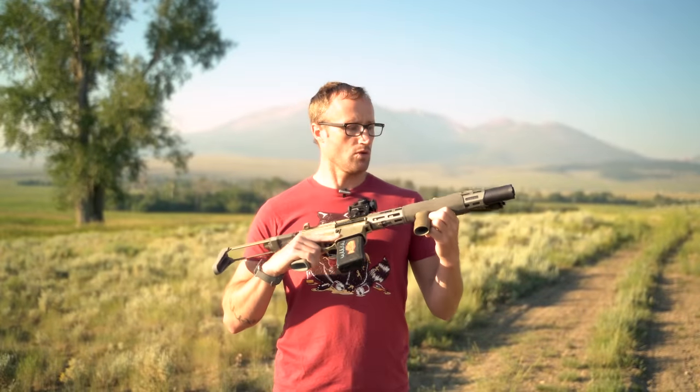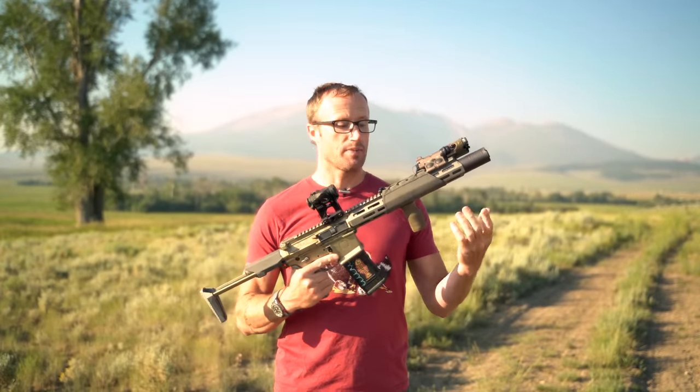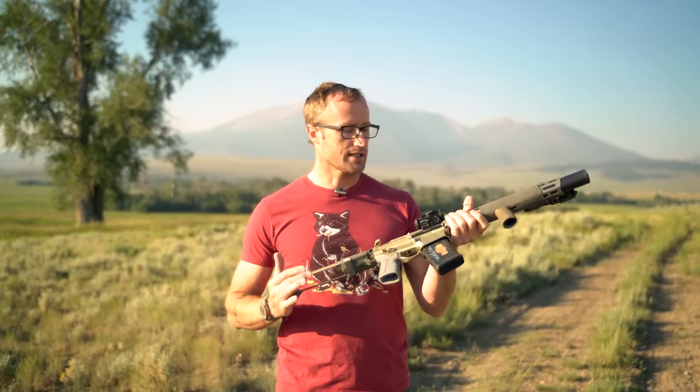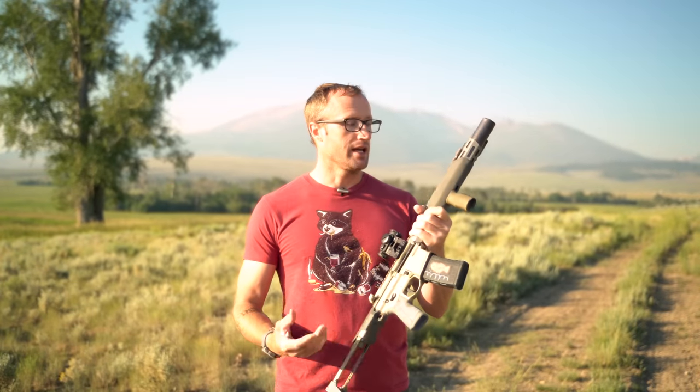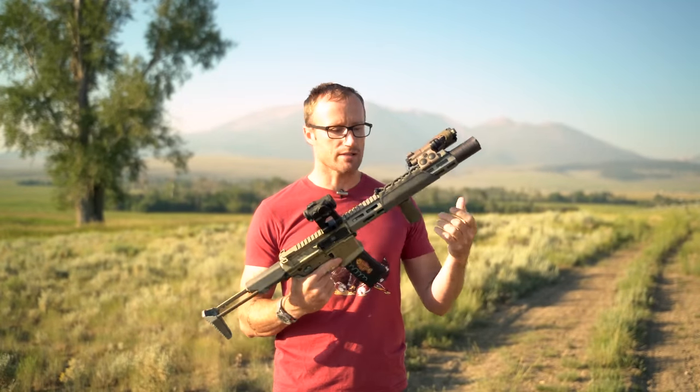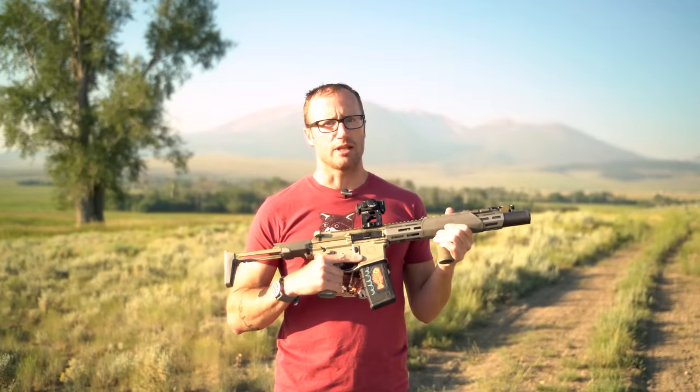What is it? It is basically a wrap, and it goes on the forend of your rifle. In this case, the Honey Badger SD. Because of the material used — basically it's a cordura — but on the inside it is silicone and fiberglass. So it does a really good job with heat.